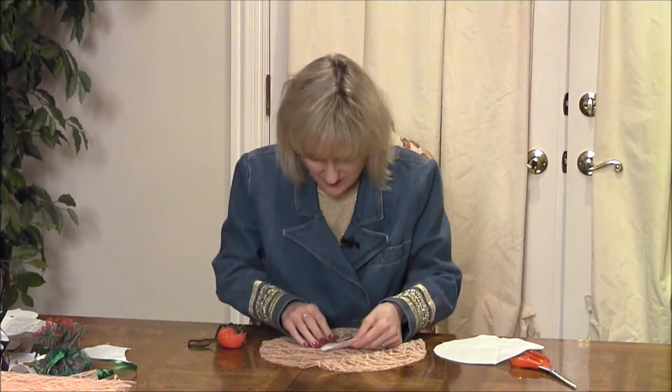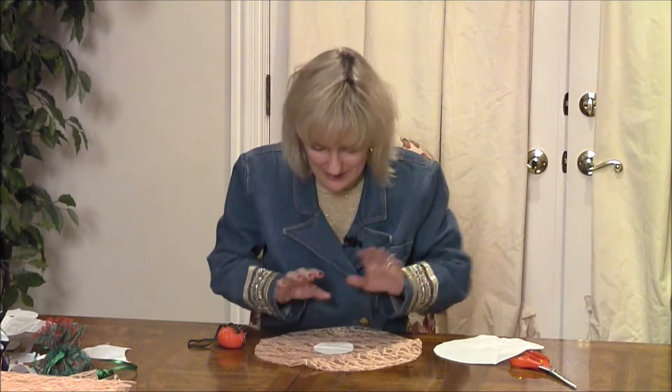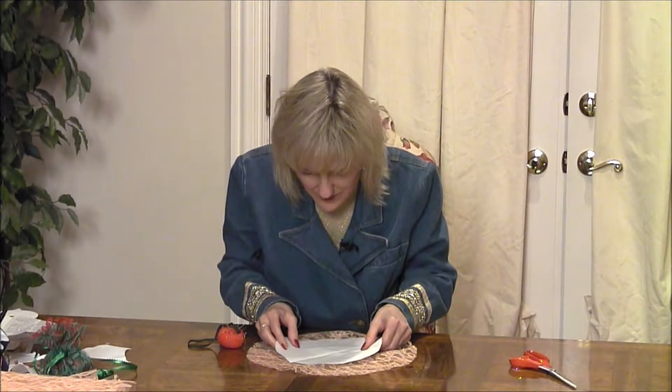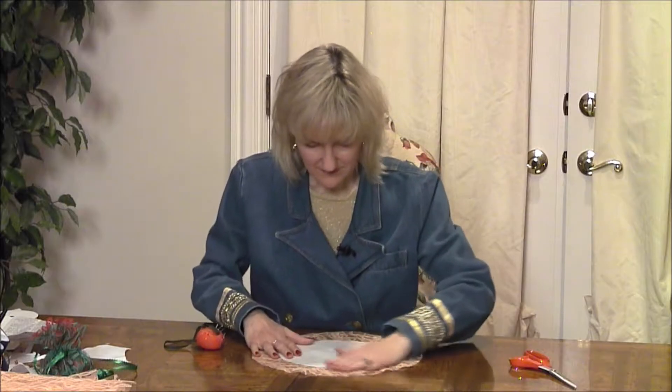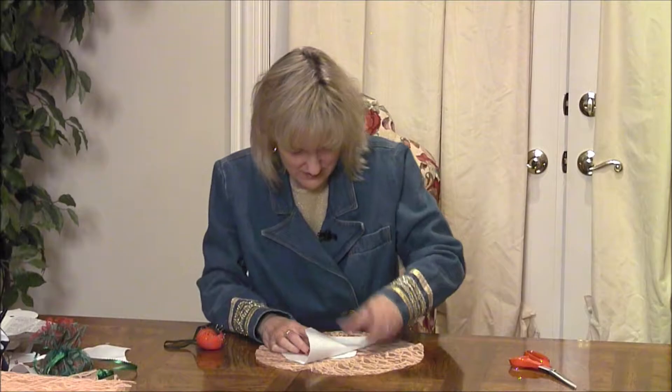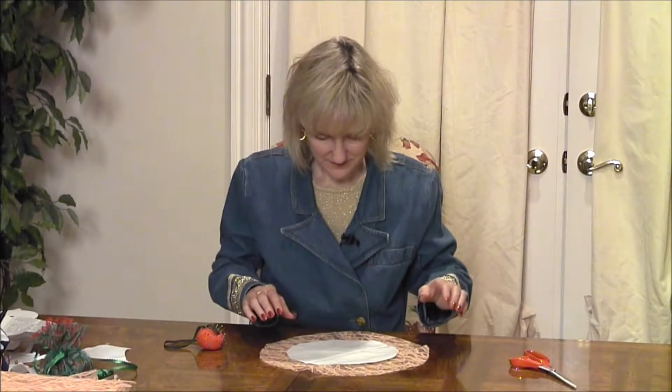Now here's the way I'm going to construct this — you're going to love this, it's so easy. The 3-inch disc goes right in the middle and this goes on top, and I'm looking at it. I kind of eyeball it to be sure it's centered, and I haven't really had trouble just centering it. It just seems to be very cooperative.